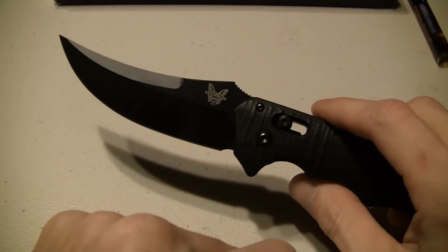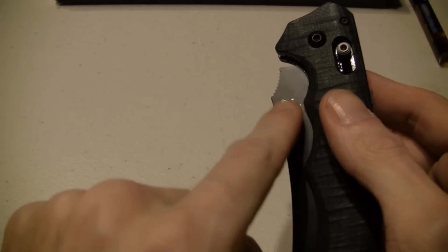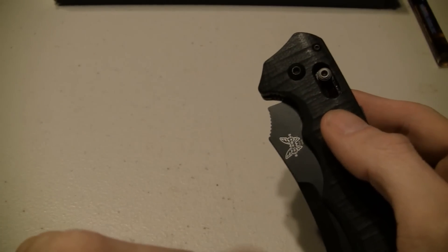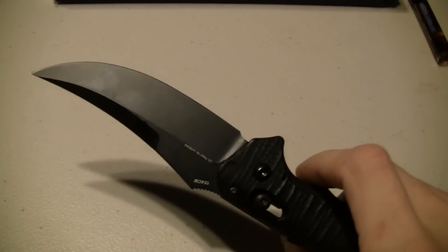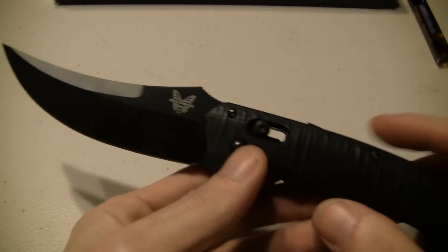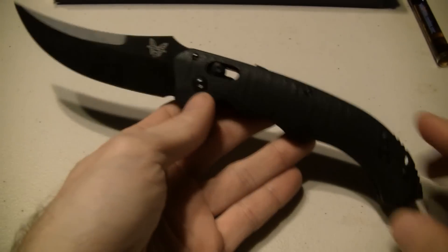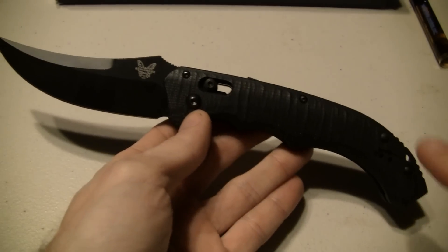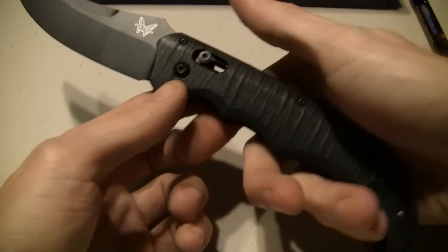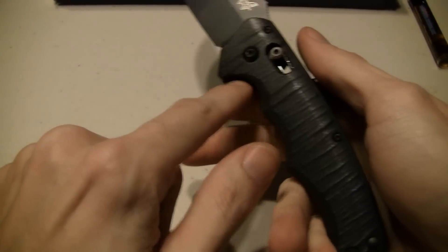I had to get the auto version. They do have a version with the regular axis lock and a thumb stud, but I'm not real crazy about thumb studs. If it had a thumb hole, maybe we'd talk, but I like the auto version. I don't have a lot of auto knives because they are illegal to carry. It's a real nice, sexy knife in my opinion - look at that shape. The handle fits real good in the hand; it's got that curvature I like, so you don't really need a lot of grip on the surface.